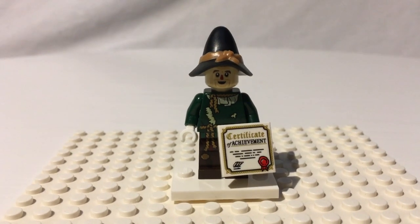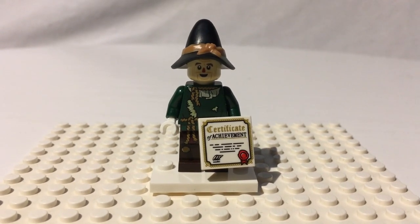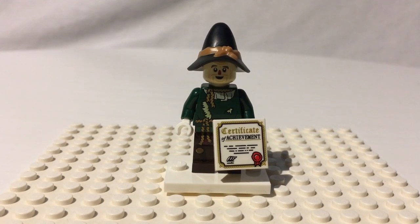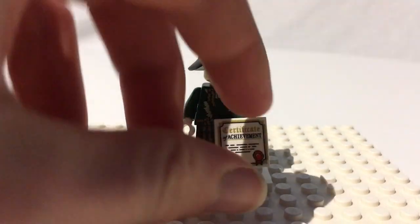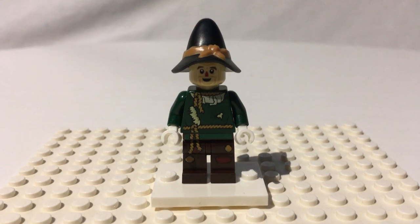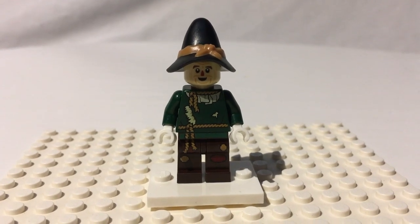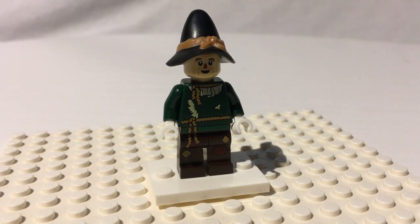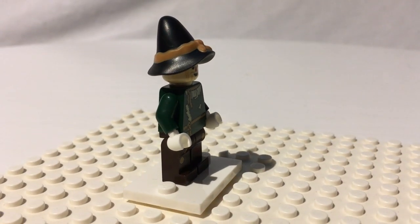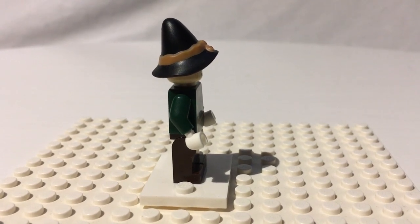Next up we have the Scarecrow, who's looking for a brain. So he has his certificate of achievement for being smart. It'd be great for like a graduation scene — it's like a diploma. A very cool piece for sure. He's another awesome minifigure from the Lego Movie 2 line — he looks very much like he does in the movie, with the dilapidated shirt, the ropes hanging off, and the little scarf thing. He's got a completely new mold for his hat. In this little line of figures, I count five new molds just for these four figures, which is pretty awesome.